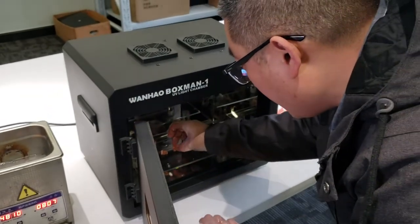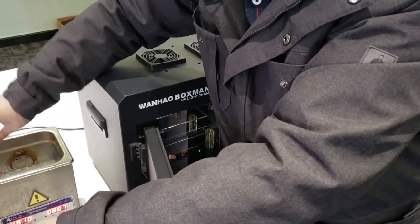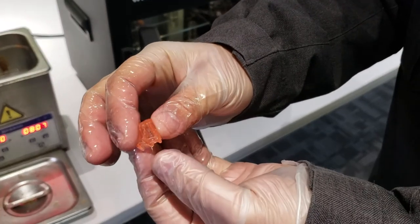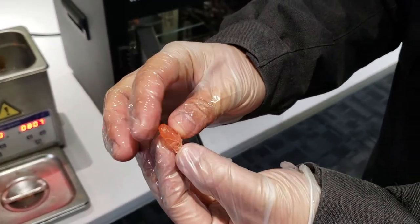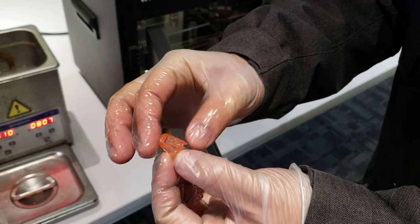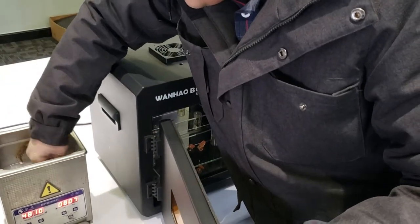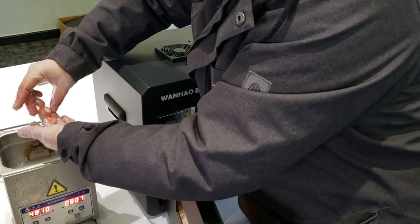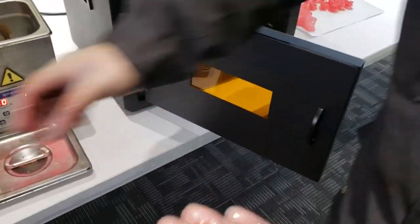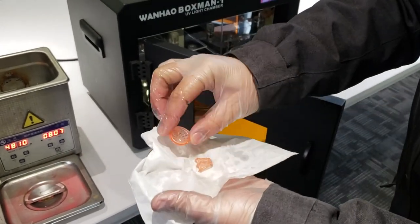We take them off and put them onto the box. You can see the detail of the prints — it's really nice. Some of them have a little support we can remove after curing. Wow, it's like glass! You can use your napkin to clean and make it dry.